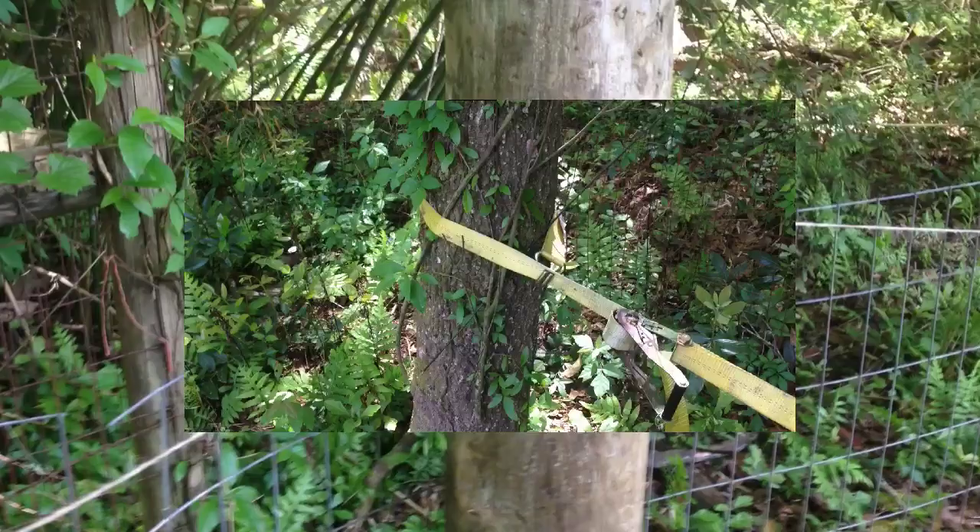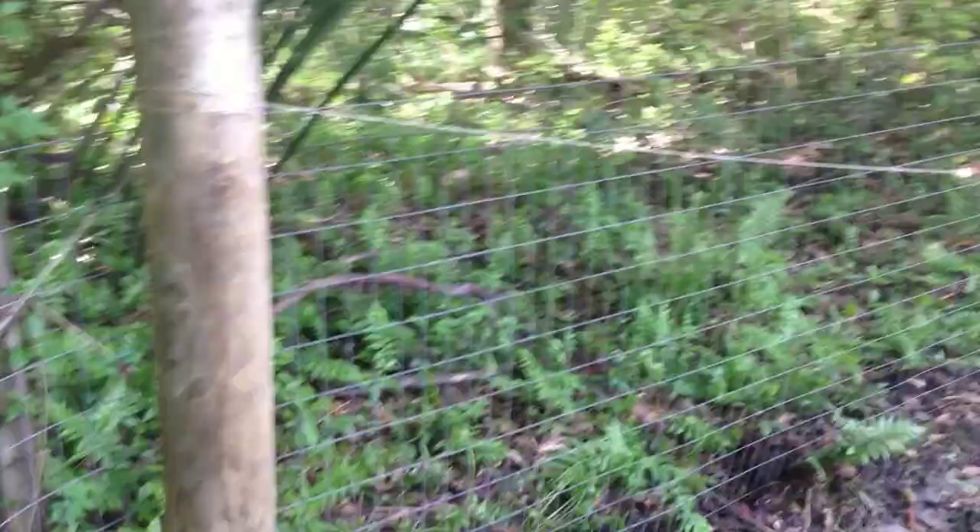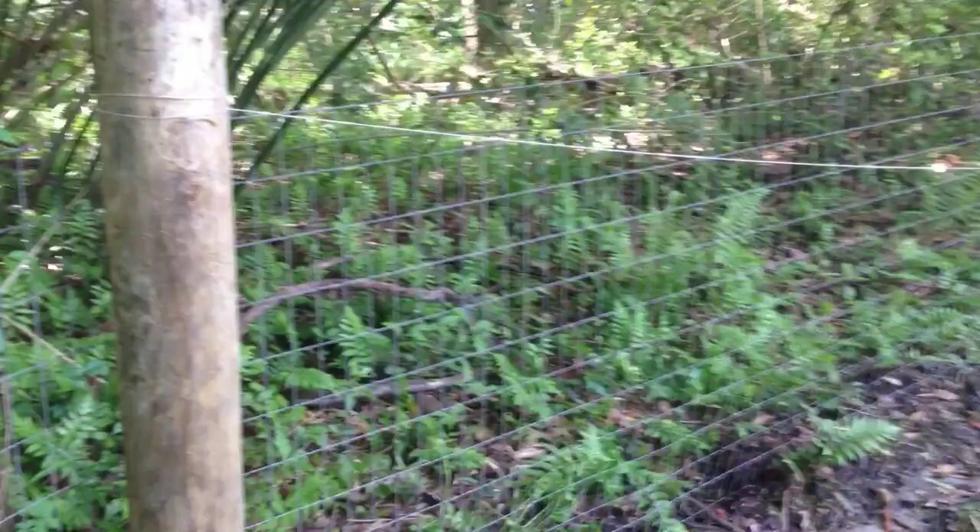Once again my makeshift setup is here. I've got a ratchet tie, come-along, fence stretcher attached to the end. As you can see this piece right here is already straightened up. I'm going to have to keep tightening it and go down to the end to take out the slack on that part.